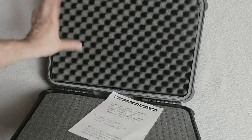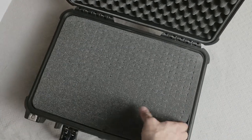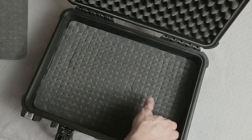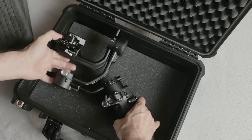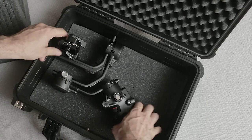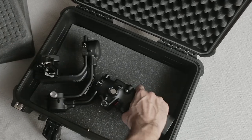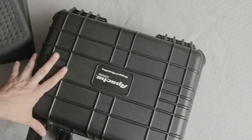The case has eggshell-type foam on top, and inside it has two layers of scored foam that you can pick out to create your own custom sizes, plus a thin layer of protective foam on the bottom. I wanted to make sure the gimbal would fit just like that — and it does. It will even fit in a different orientation, and depending on how you calibrate yours you may need to position it differently, but it'll close.